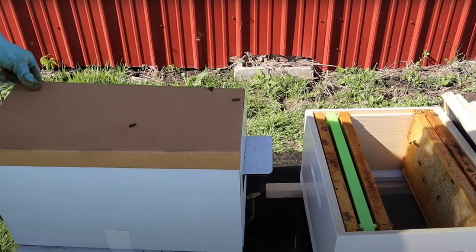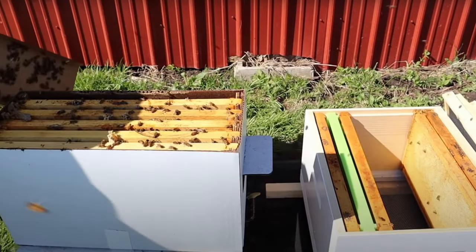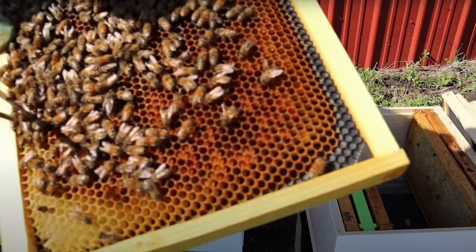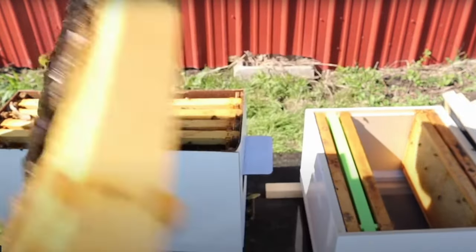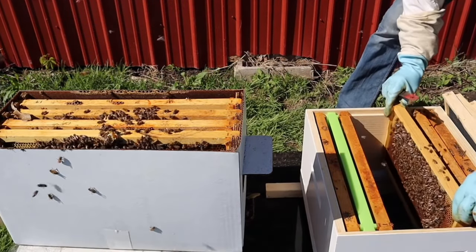Let me describe each one. A nucleus is often referred to as a nuc, and it's usually five frames of bees, as you can see here. These five frames are made up largely of brood in various stages — eggs, larvae, and pupae — along with resources such as nectar, honey, pollen, and bee bread. Sometimes when you buy a nucleus they come in a transport box, either plastic corrugated or wax-coated cardboard. The bees are pretty much maxed out when you pick them up. You move the five frames into your empty hive, but you have to take five frames out first to make room.